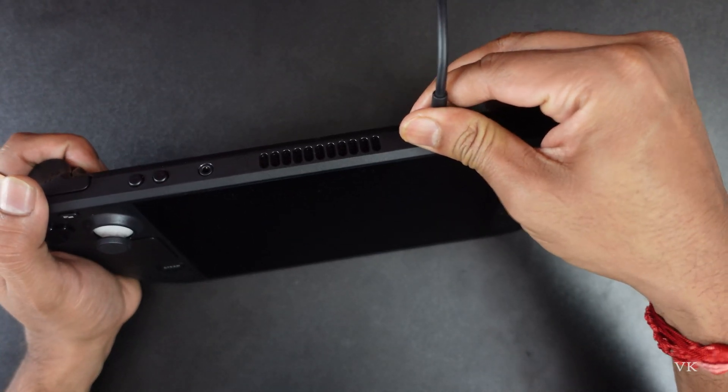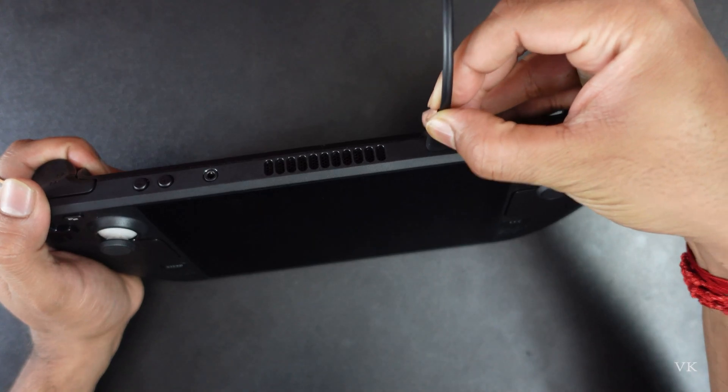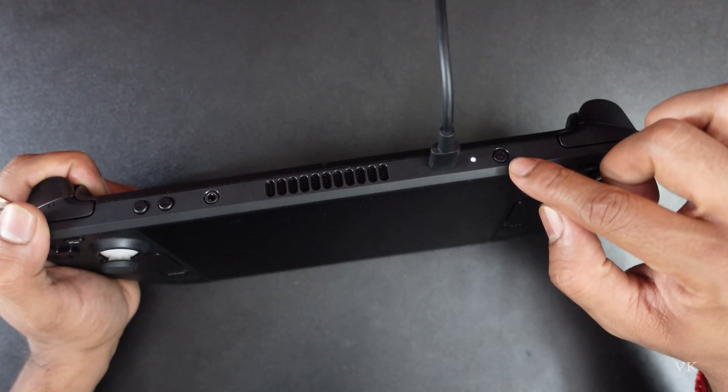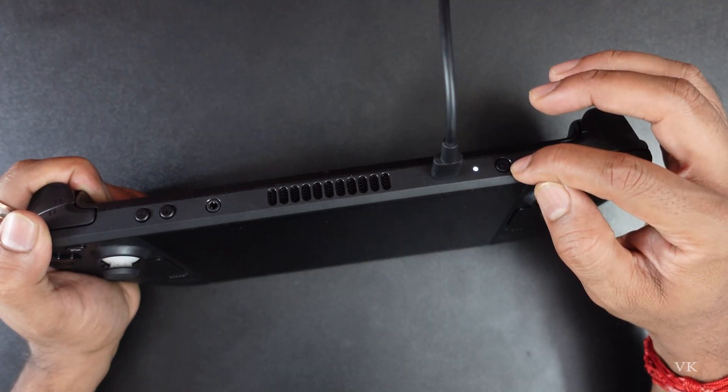First thing we need to check is the power supply. When we insert the power supply it should be flashing, which means it's charging. Leave it for at least 15 minutes to charge completely. After that, try to turn it on with a single press of the power button.